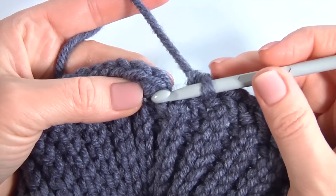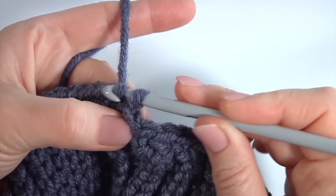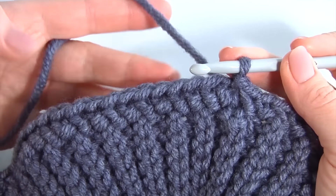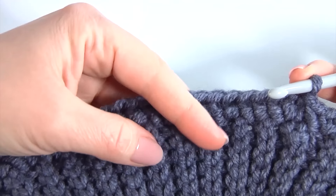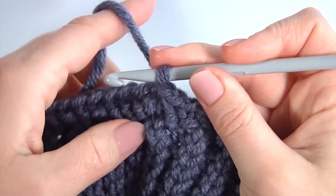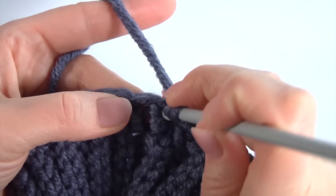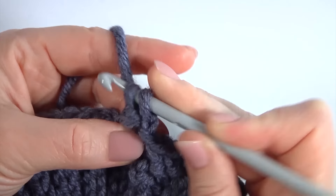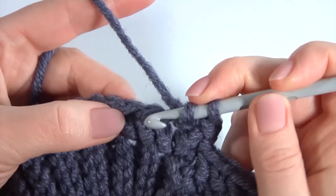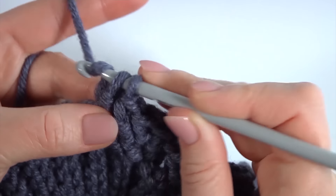Now let's complete this round. I skip the chain stitch, insert the hook into the top of the stitch, and make a slip stitch. I have got 68 stitches in this round; in your case it could be more or less. I did an unusual single crochet with yarn over twice. Let's crochet the next round: make a chain, yarn over the hook, insert the hook into the same stitch, grab the yarn, pull it through, pull through two loops, yarn over, pull through two loops. It is very easy — you just need to know the basics of crocheting.